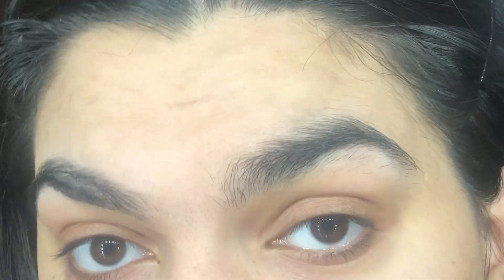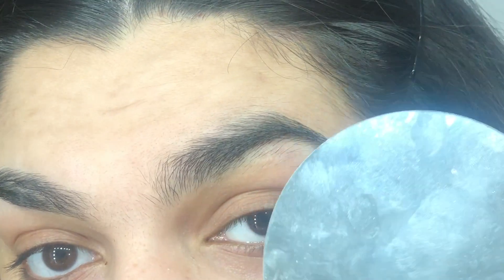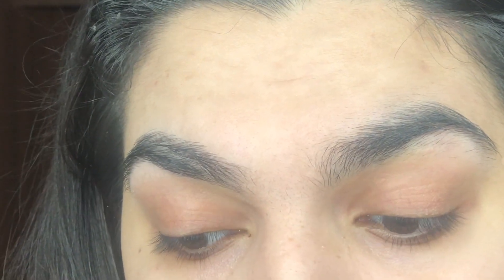You guys can see the difference — this side versus this side. So now I'm going to do this side and you will see how I do it. All you need is both of your hands and a mirror. I'm using a real close-up mirror. Now we are going to shape this eyebrow.